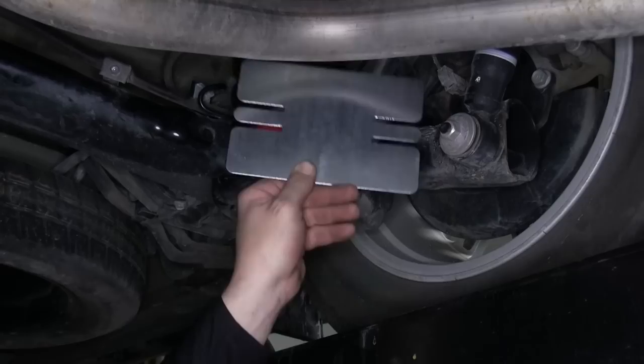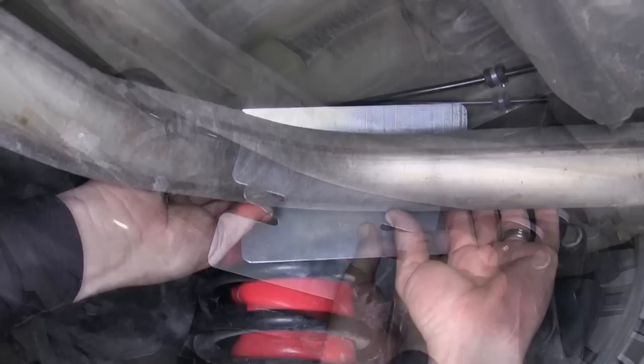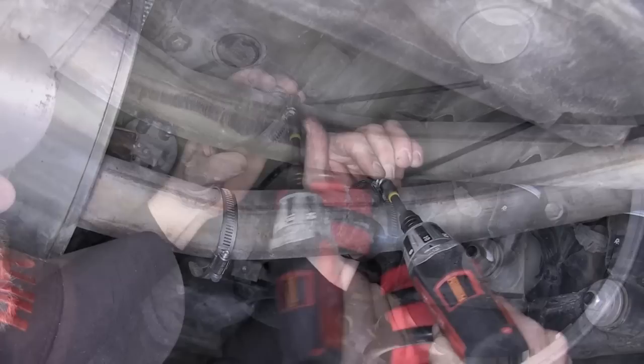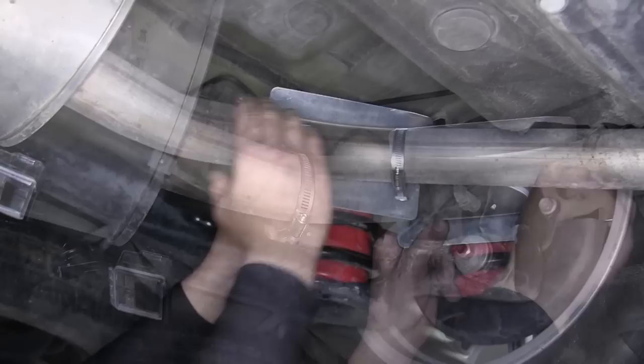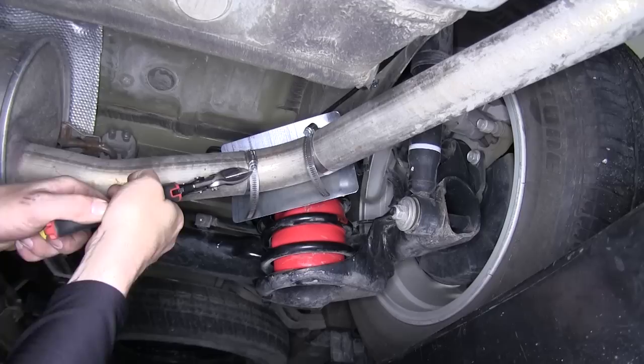The heat shield is bendable so that we can customize it to go around the bend of the tailpipe. We'll set our heat shield in position and bend the mounting tabs as necessary. Once we have it formed, we'll take the clamps, put them onto the pipe, and tighten them down a bit to take up some of the excess slack. This makes it easier to install onto the heat shield and tighten it down. With both clamps in position, we'll set the heat shield back into place, install the clamps over the mounting tabs, tighten them down, and cut off any excess to clean up the installed look.